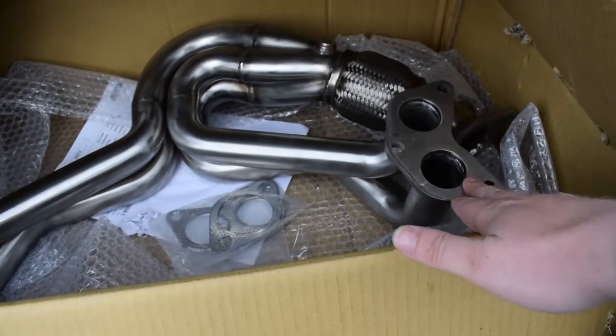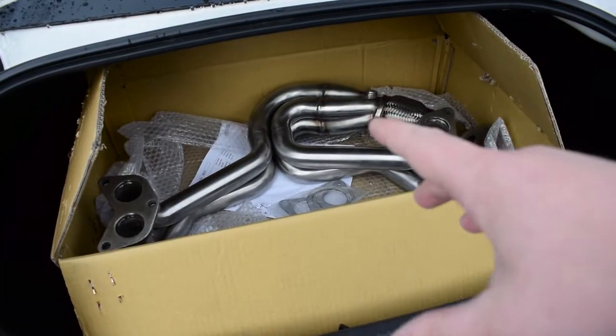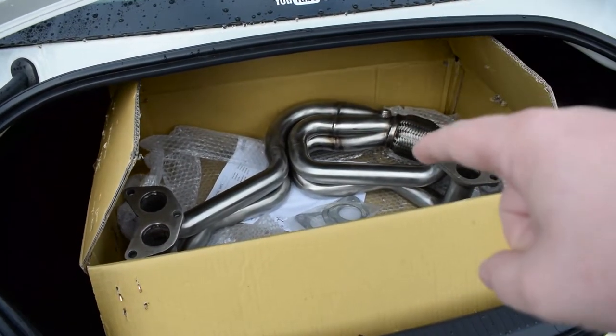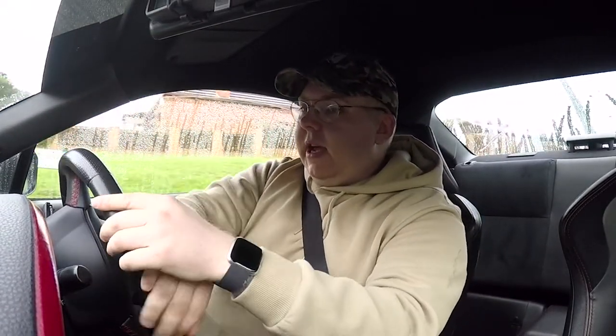This is a DCAT one but the GT86 comes with two cats so that particularly doesn't matter. We're just going to hop into the car and I'm going to speak about why I picked this particular manifold over the other ones available in the market. So why did I choose the Cobra unequal length DCAT manifold? When it comes to exhaust modifications I was doing a little bit of reading up on what is the best thing to do, when to do it, how to do it, and what to use.